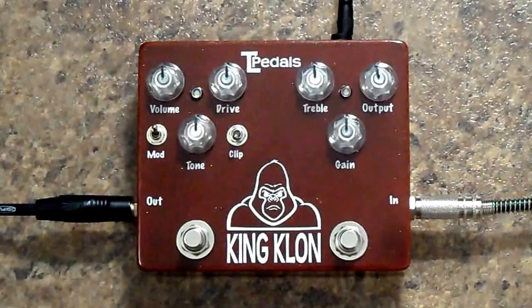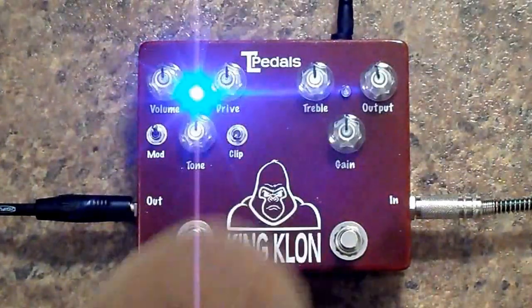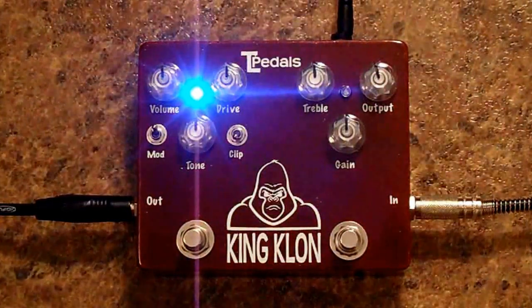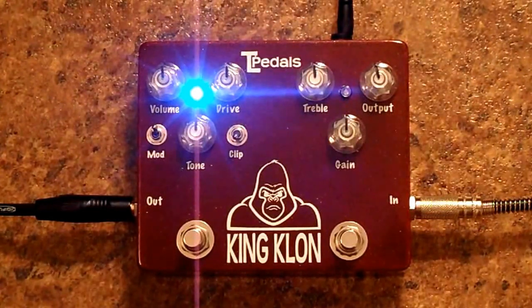So here's my clean tone. Okay, the King of Tone. Now this cleans up really nice with the volume control — I'll pull it back.